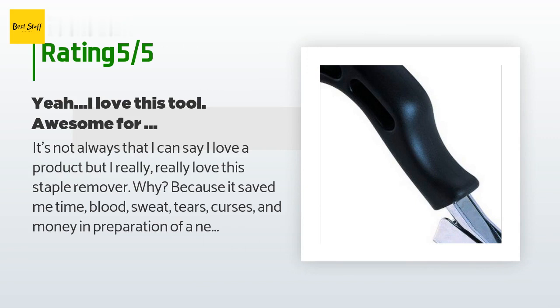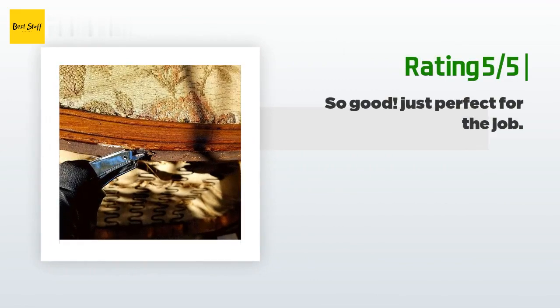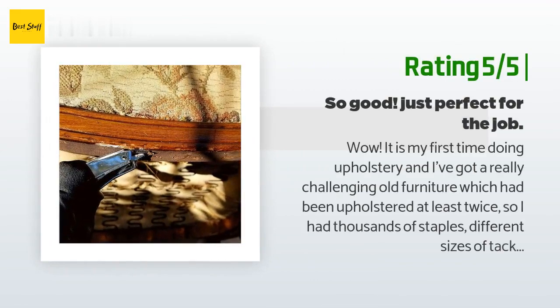'Why? Because it saved me time, blood, sweat, tears, curses, and money. In preparation of a new floor in a rental remodel, we ripped up the dirty and disgusting carpet the last tenants had ruined beyond the skills of professional cleaning. The problem was we needed to make the floor nearly perfect before installing new vinyl flooring, and the underlayment for the carpet had left behind many little staples, as had past carpet installations.'